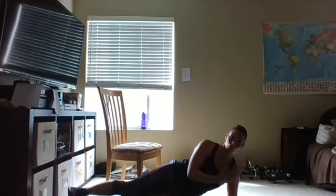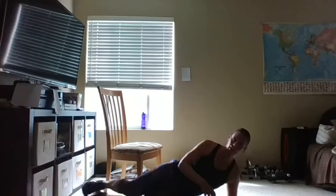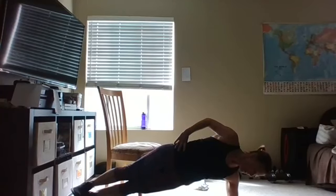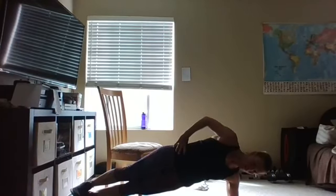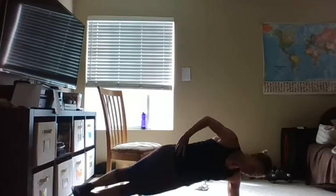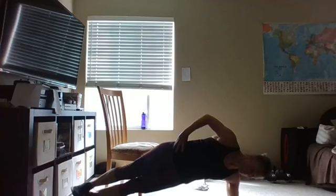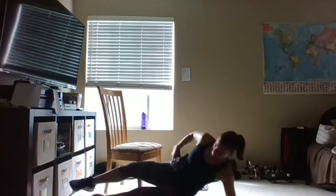We're going to do a side plank — either on your elbow or all the way up on your hand. One time on each side. Bring it up, pull those abs in, squeeze those glutes. Think about a nice solid plank all the way from your toes to your head, everything in line. We're going to add just a little dip here if you'd like — eight, seven, six, five, four, three, two, hold, hold, hold, four, three, two, and one. Good job!